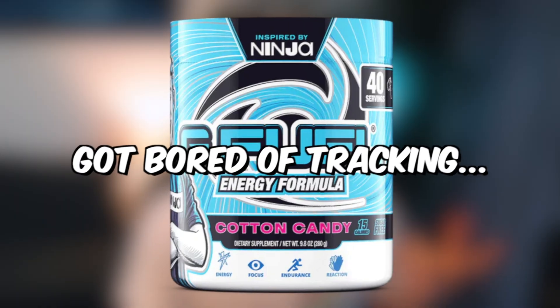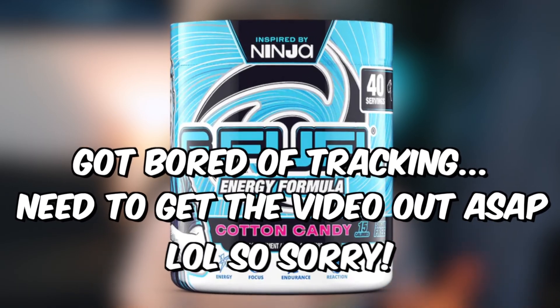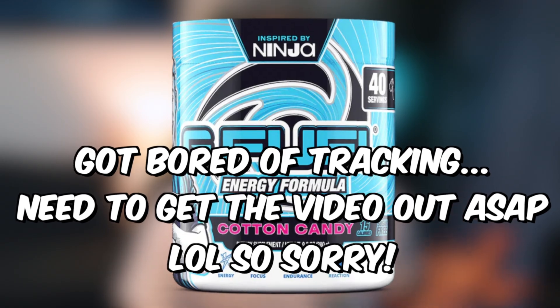Moving on to the sweet and candy flavors. There aren't too many of these on the buy one get one free, but the three I'm going to recommend are actually on it, so it works out well. The first one — I don't actually have a tub of it — is Cotton Candy. This is Ninja's flavor and it came back. They reformulated it so it tastes a bit different, but it is quite sweet, very well balanced, and a really good candy flavor overall. I definitely recommend picking this one up.